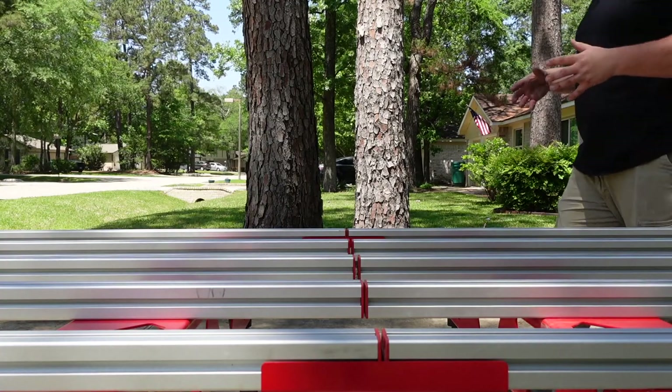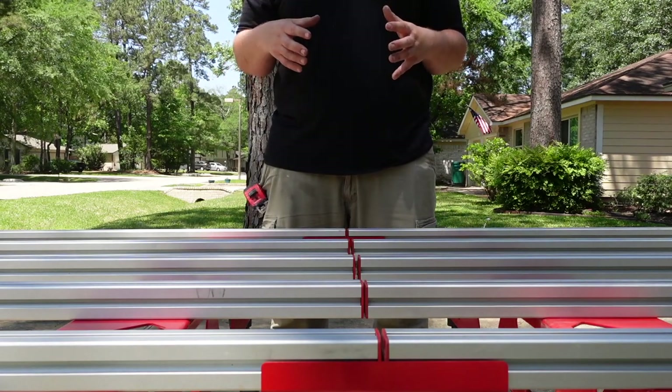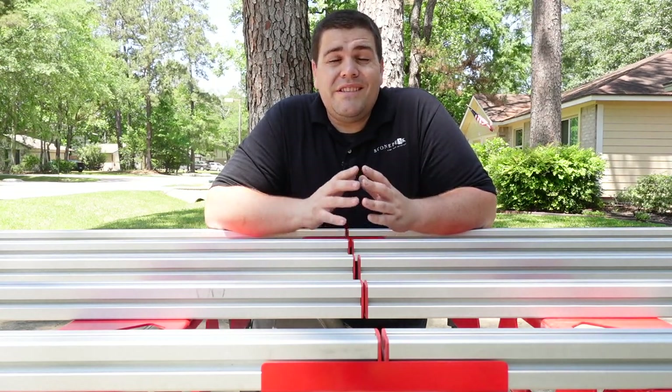The Ruby Table, when set up, is approximately 28 inches tall. I'm exactly six feet, so to hunch over and fabricate countertops all day long, this table would present problems for me. But if we're talking about just scoring and snapping slabs for floors or wall application, the table should work just fine.